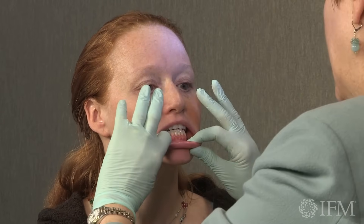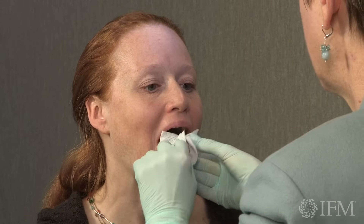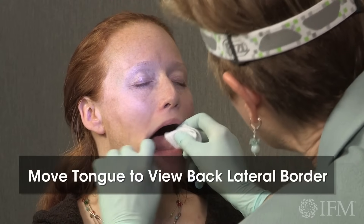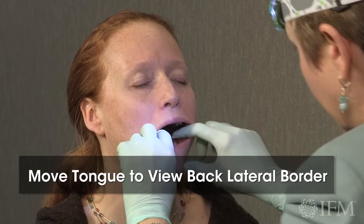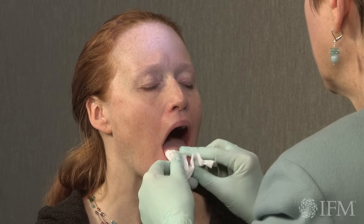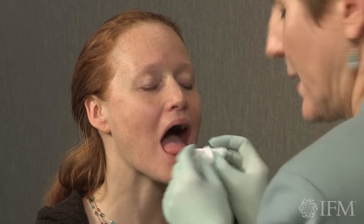It looks great. So let's take a look at your tongue. Can you put your tongue out for me, please? We're going to pull it out because I really want to be able to visualize that back lateral border of your tongue, and the only way I can do that is by grabbing the tip and pulling it out. Tongue looks terrific — absolutely terrific. Staying off of that gluten, huh? Good.